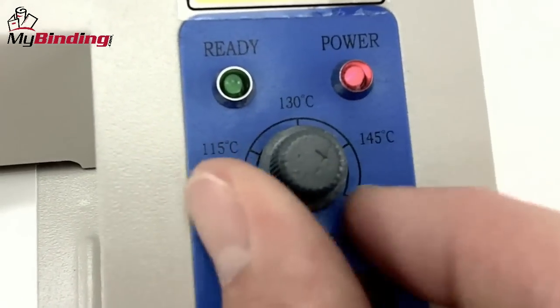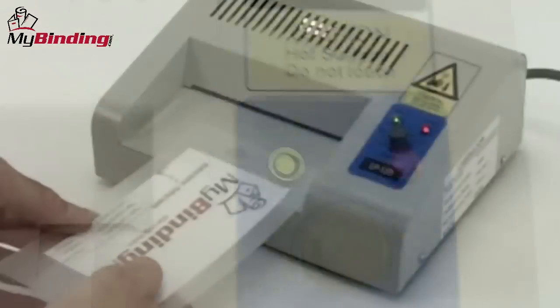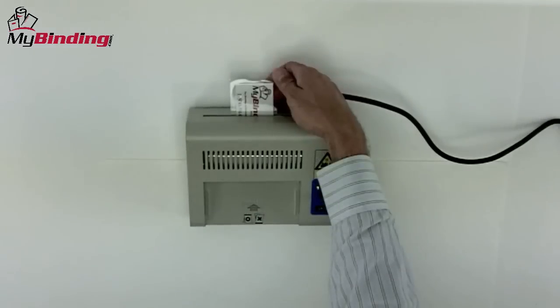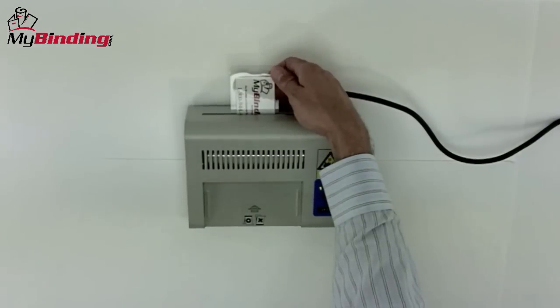You'll need to make adjustments to the heat of the machine according to the thickness of pouch that you use. Always feed the laminating pouch into the throat of the machine with the crease side forward. This assures the best laminating seal.